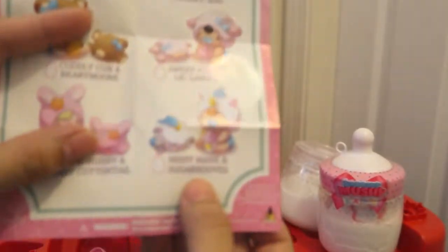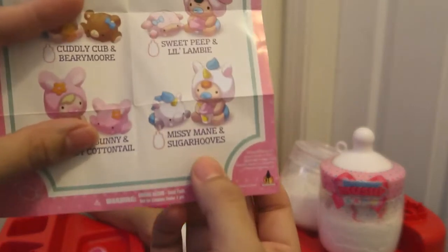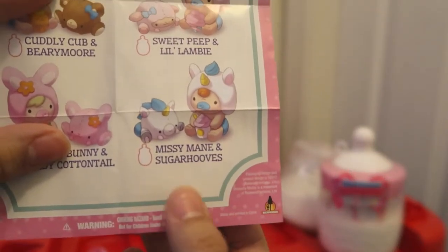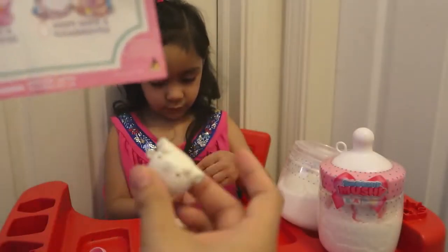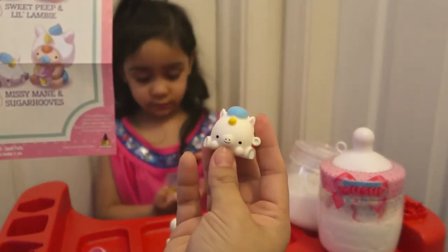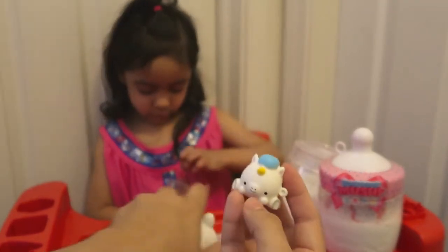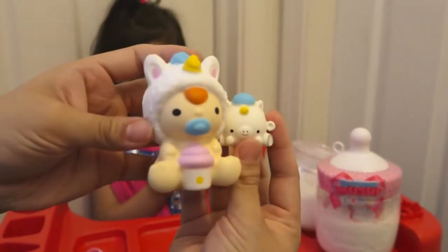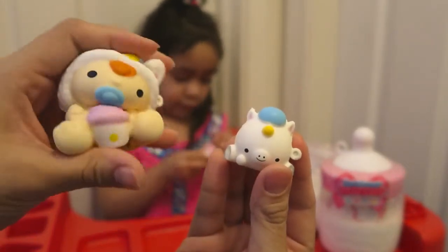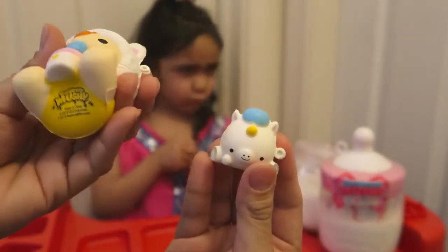Okay, let's see which one it is. I found it. So you guys, this one is Missy Mane and Sugar Hooves. I think Sugar Hooves is the smaller one — the plush. And Missy Mane is the baby's name. That's so cute! Look at these together — very cute, you guys. I love how they're squishies too, so it's a lot of fun. Smushy Mushy! They're so cute — they have a little bottle too.